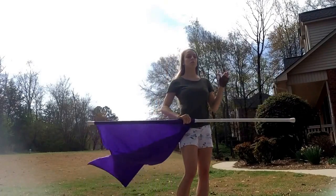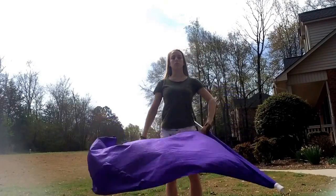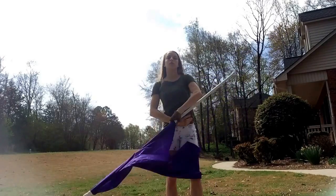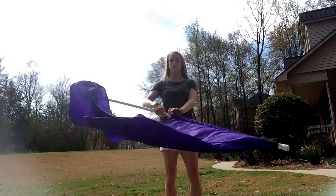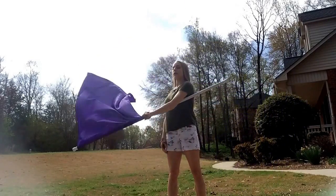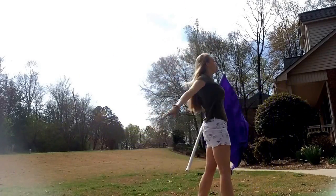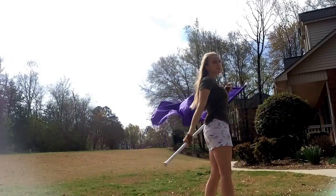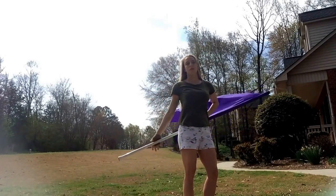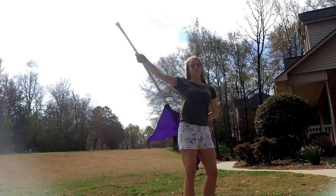Once you have that down, you're going to turn to the corner at the same time that you're pulling this up and doing the dancey hand. Here's what it looks like: up, down, across, and turn. Now I'm facing this corner, and the reason why we did this hand was so that it will land wherever you're ready to grab to throw for your toss.